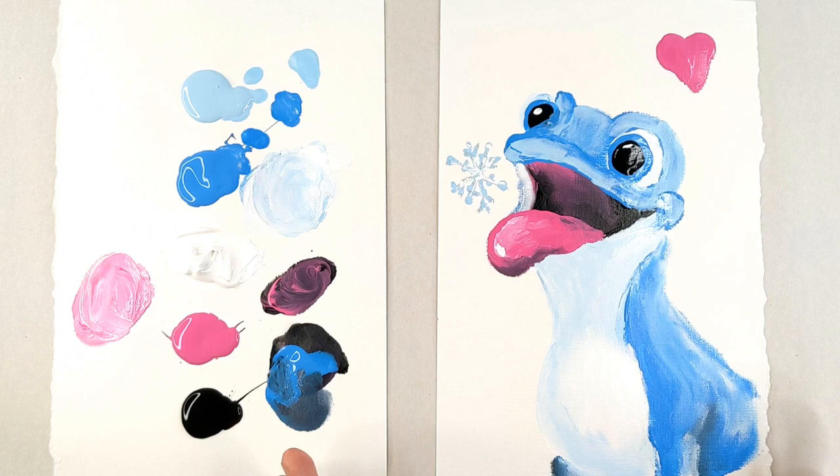Ta-da! There you have it. There is my Bruni from Frozen 2.